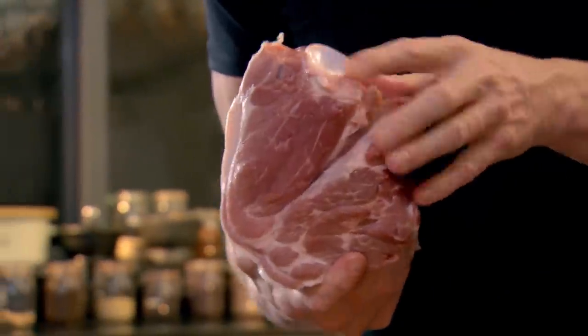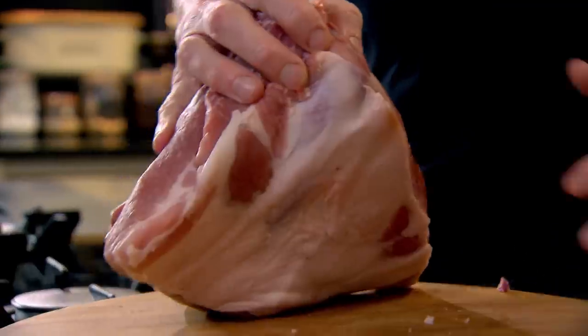Now this is incredible. There's the shoulder — and look, there's the shoulder blade. If you go through here, there's a knuckle there that's connecting the top.